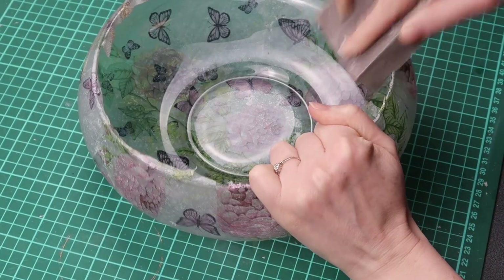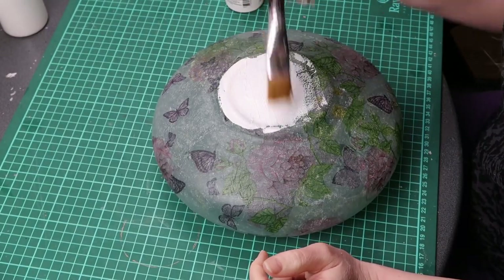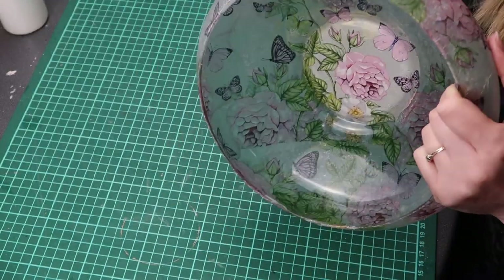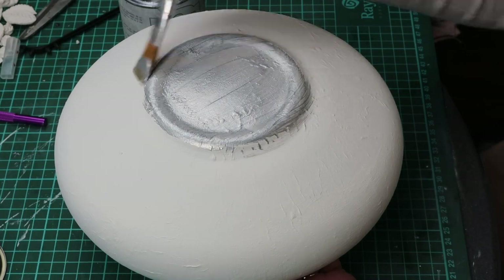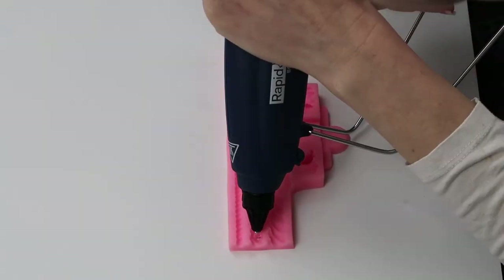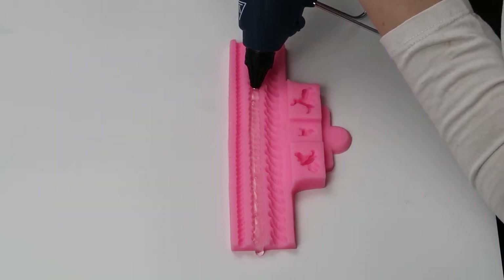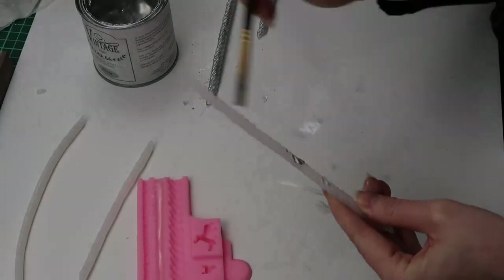I then sand off the edges. I gave the outside two coats of white paint and two coats of silver paint. Using silicone moulds I made trim for the top of the bowl and painted it silver.